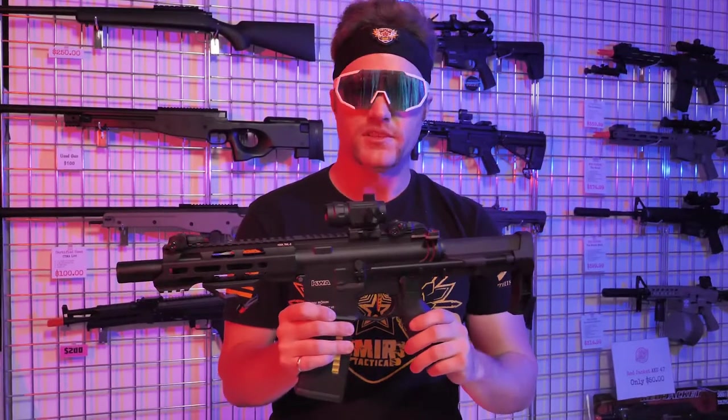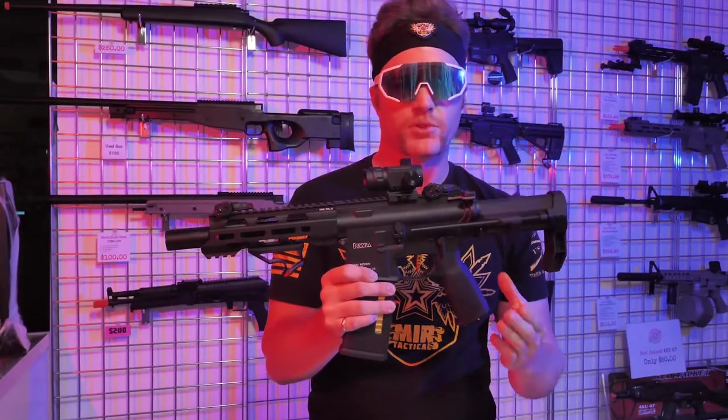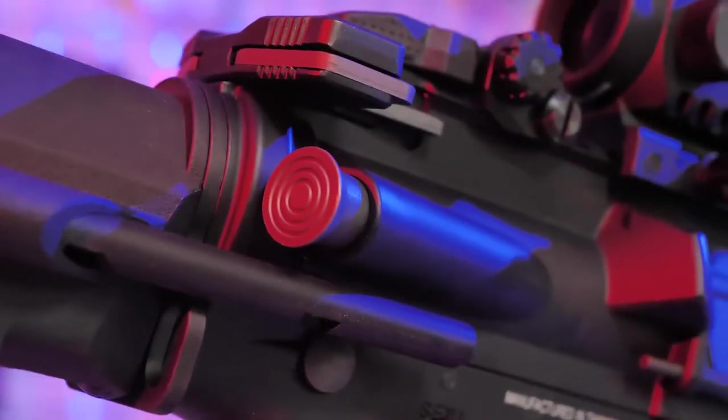The Rocket Labs T6 will come in two versions: a basic version and an advanced version. The basic version will come with a 30k motor, the Prometheus inner barrel, and a Gate Titan basic MOSFET already pre-installed inside.